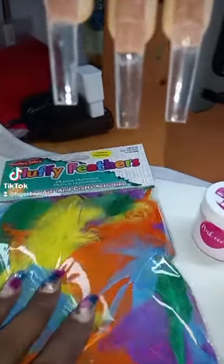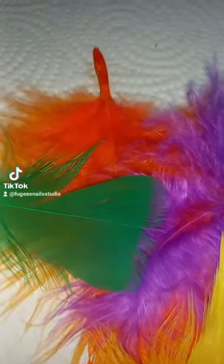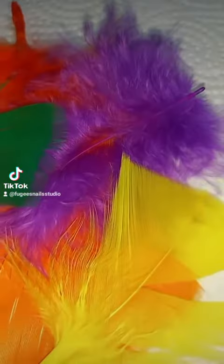Hi everyone, I'll be doing feather nails for the first time today. I'll be using Fluffy Feathers, Pink EEE and Crystal Clear Acrylic. These are the four colours I chose.